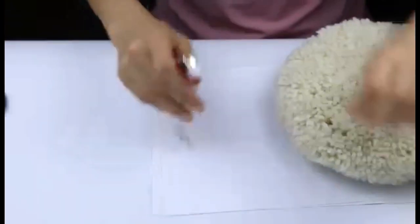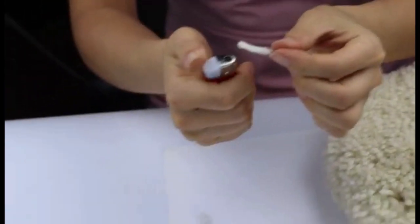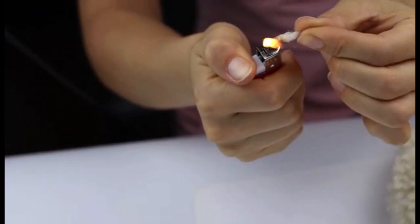We manufacture wool buffing pads in two different sizes — 7 and 8 inches — in double and single-sided versions. For more details, please visit our website.